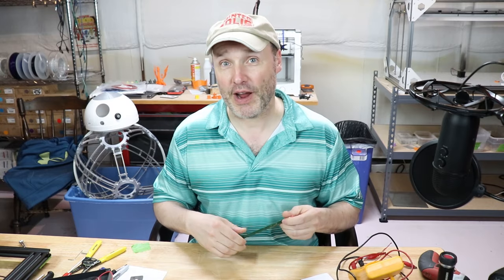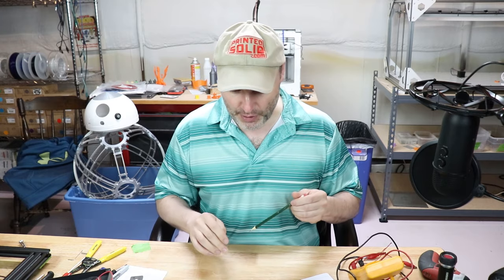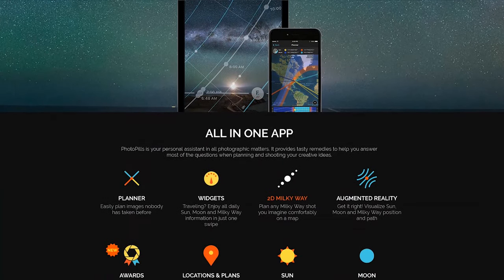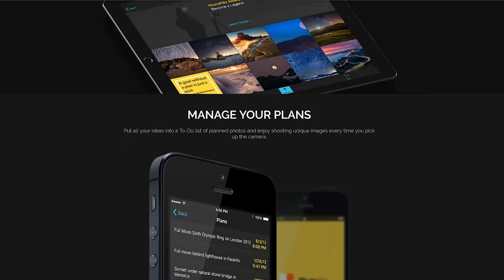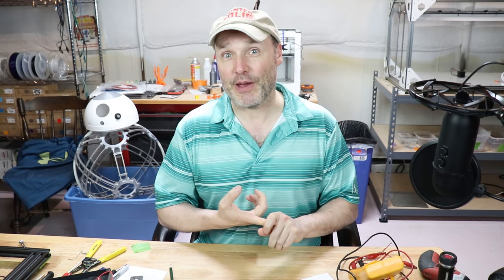Speaking of apps, if you're trying to find out where the best angle is for the galaxy and stuff like that, there is an app called PhotoPills — and it's very slick. I want to say it cost me $5.99 or something. What you can do is get your position, move the phone around, and it will show you where the galaxy is going to come up and tell you the phase of the moon and the best time in the evening to get these kind of pictures. So there are a lot of cool, inexpensive tools out there, and if you have the equipment, it's not terribly expensive to do this.